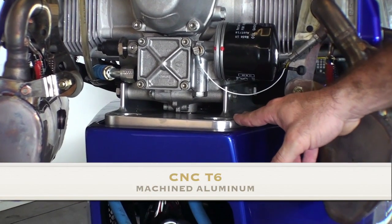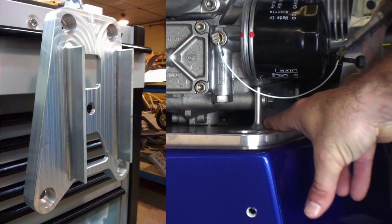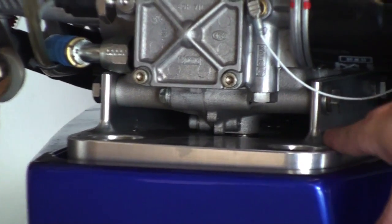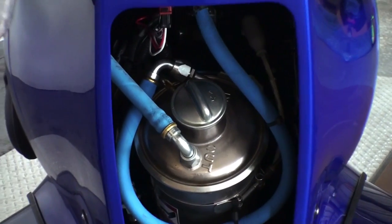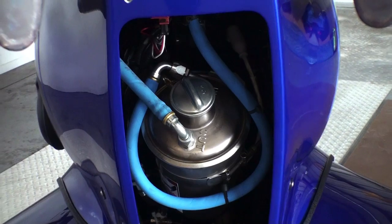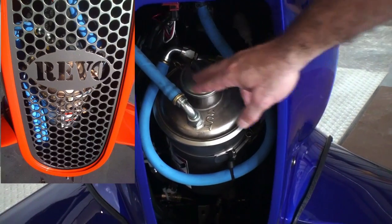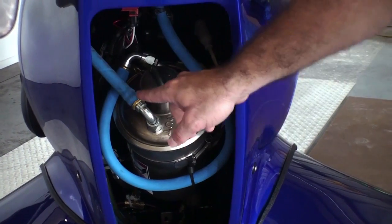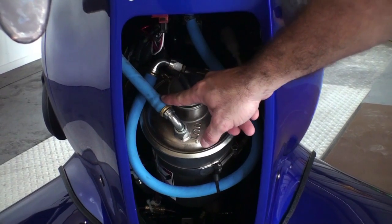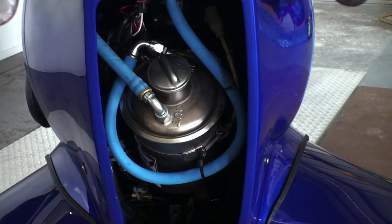The engine plate, or motor cradle, is all T6 billet machined aluminum — it's a single piece that integrates the motor mounts as well. Here we have the rear Revo grille removed so you can get a nice look at the quality oil lines we use, with special air-equipped fittings, so you don't have the hose clamps you might typically see.